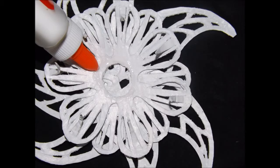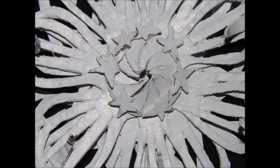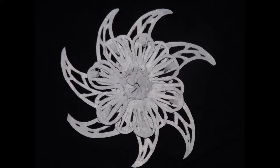Now, add glue around the center of the second flower section. Next, attach the circular center section on top of it like this. Then, add glue to the backs of each of the small star-shaped florets and attach them like this.